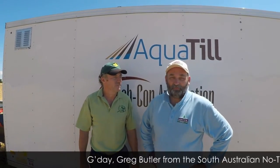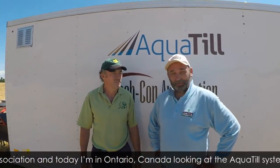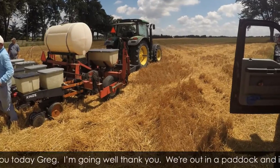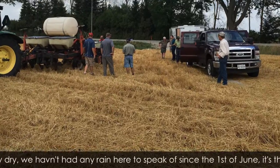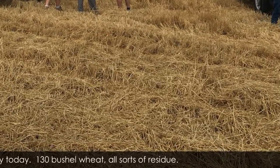G'day, Greg Butler here from the South Australian No-Till Farmers Association, and today I'm in Ontario, Canada, looking at the AquaTill system with Peter Johnson. G'day, Peter. G'day, how are you today, Greg? I'm going well, thank you. Thanks a lot for having us out in this paddock. It's obviously a high-residue paddock. This is incredibly dry — we haven't had any rain here to speak of since the 1st of June. It's the 24th of July today. 130-bushel wheat, all sorts of residues.